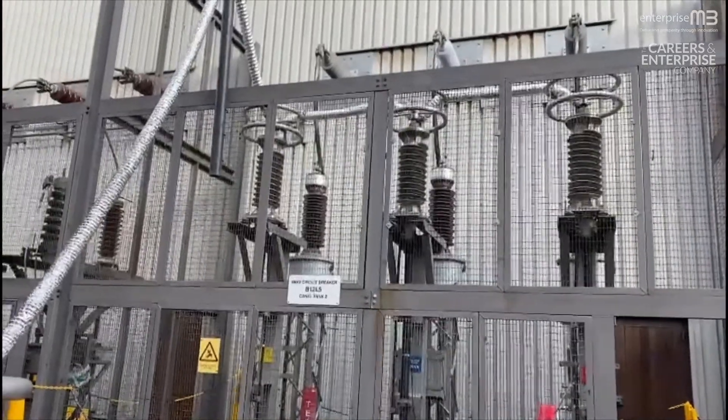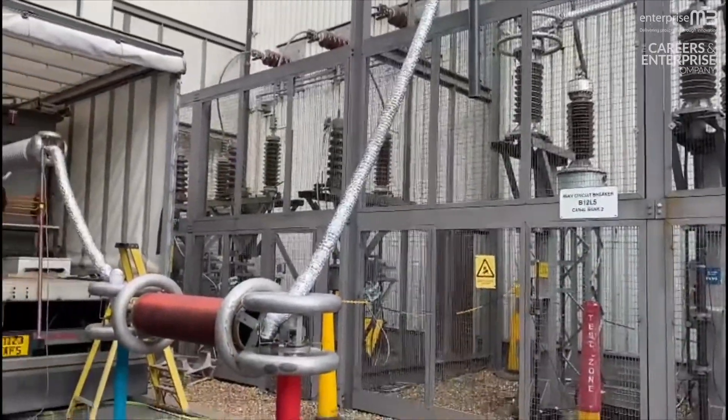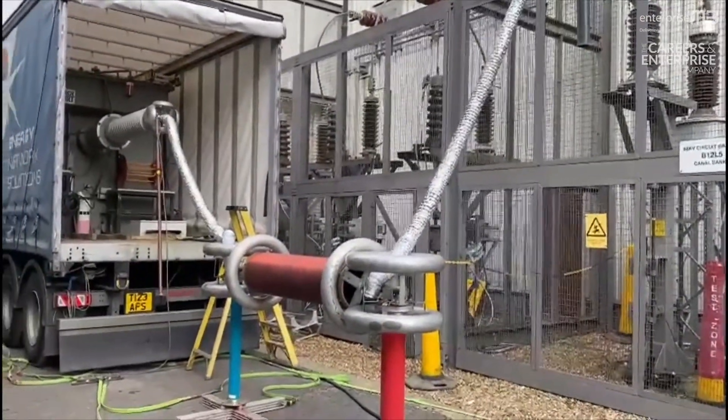Today we're testing the cable. This tests the integrity of the cable to make sure there are no faults on it before we energise it.